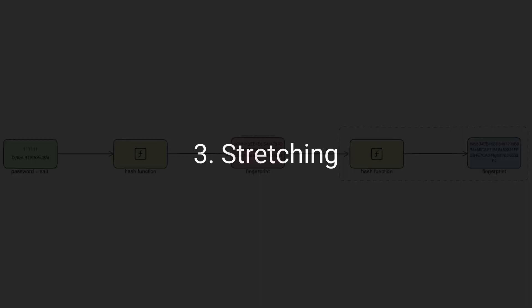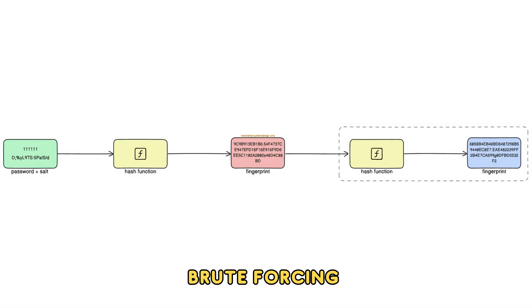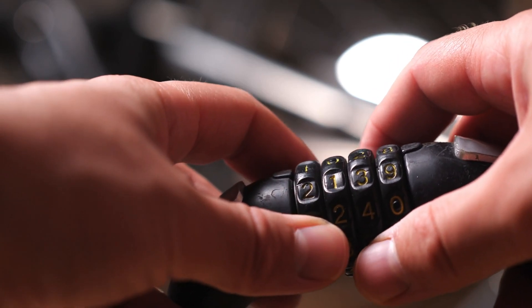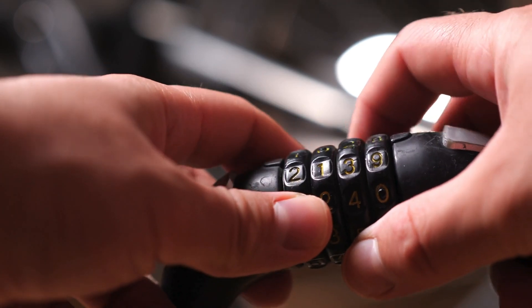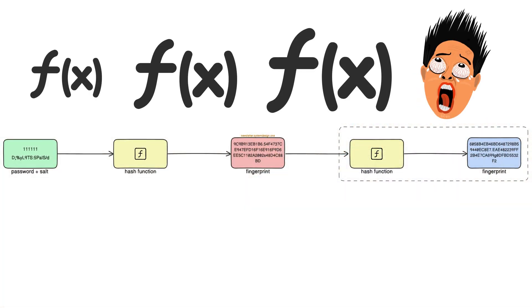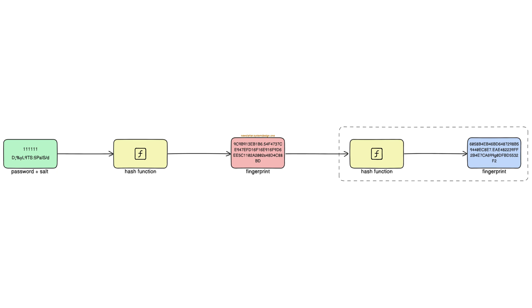The hacker might do a brute force attack to crack the password. Imagine brute forcing as trying out all number combinations on a number lock. So, they do stretching — think of stretching as applying the same hash function many times. Thus, brute forcing becomes slower and more difficult.